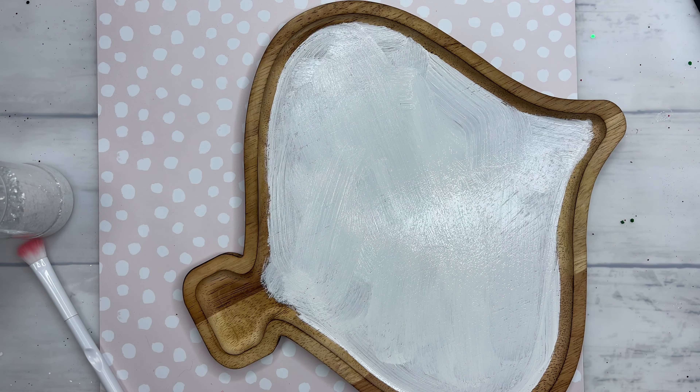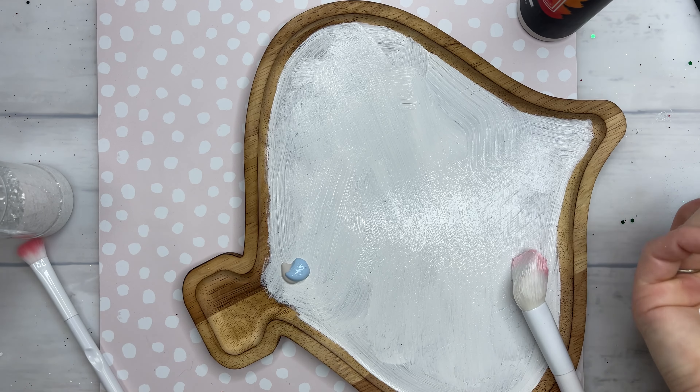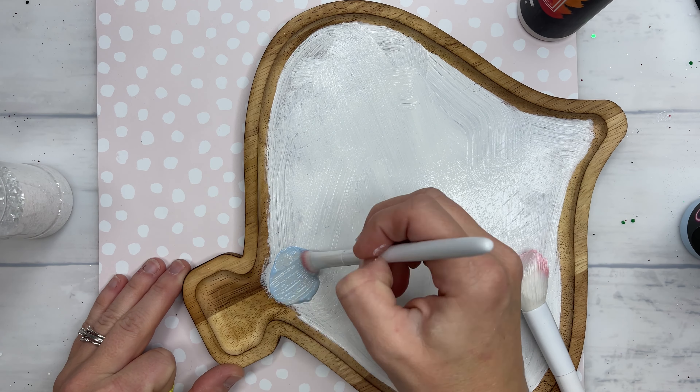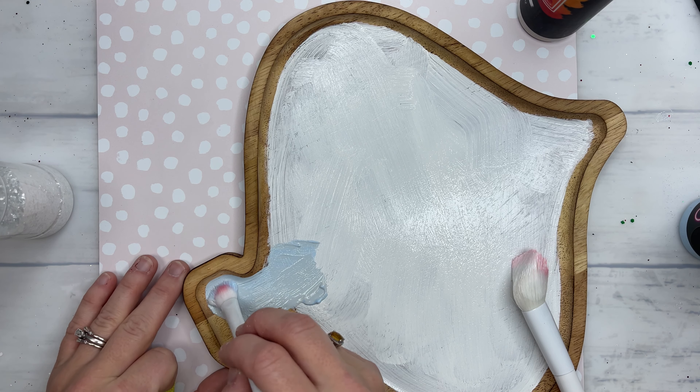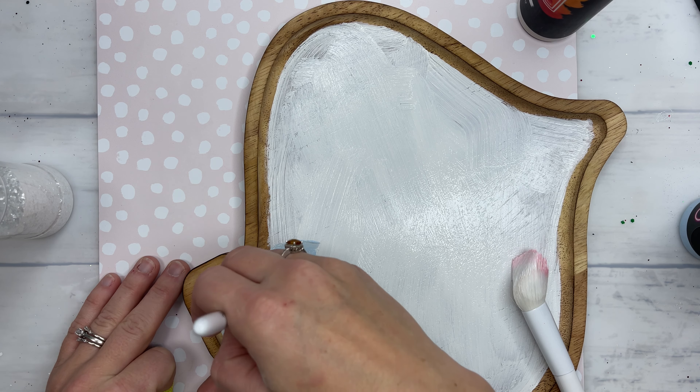So I am taking my ColorFlex paint. It is a three-in-one paint, primer, and adhesive. It works really well on top of trays like this that are stained and probably have some sort of oil sealer on them. You don't have to sand or clean anything — you just put this paint right on.